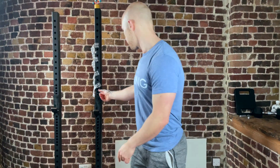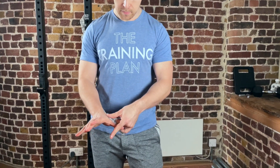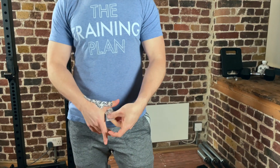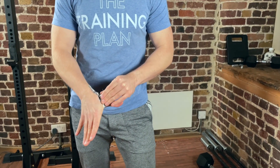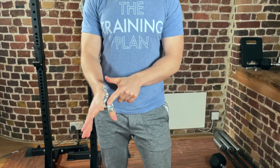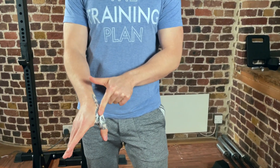From there, take the next piece and go from the base here, coming around the thumb and back in. Now you have nice coverage of this joint that tends to rub off.